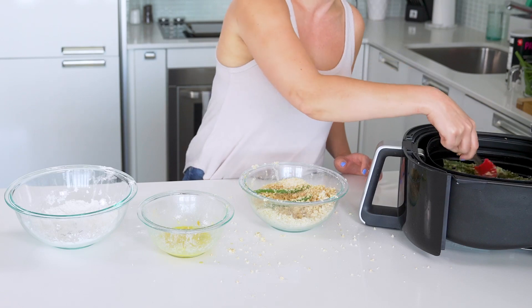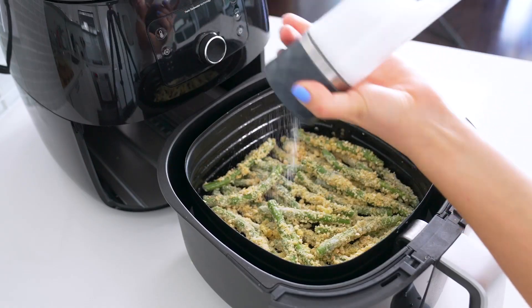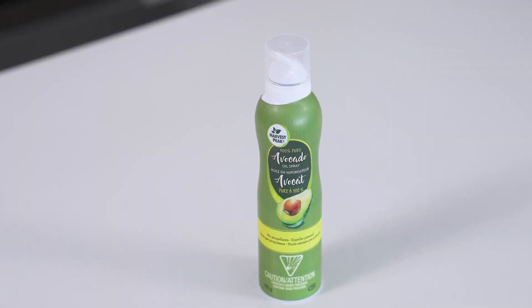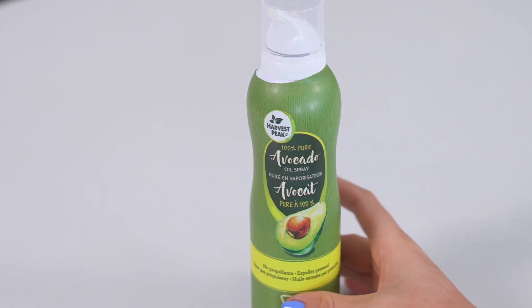When the beans are coated, transfer them to your air fryer basket until all the beans are coated and in there. Season them all generously with salt and pepper, then spray with some cooking spray over top. I like to use avocado oil cooking spray because it's a bit better for you than the regular stuff, but any spray will work.